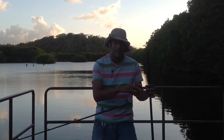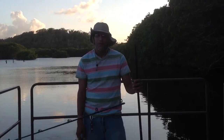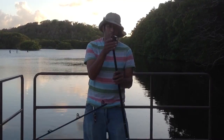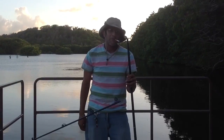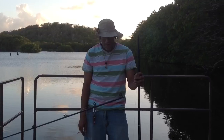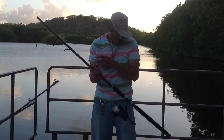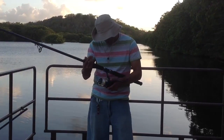This is an 80 pound test line. I am a little sad with my stick right now. It was in where it was supposed to be. Very sad. This is a ready-to-go, ready-to-fish setup.